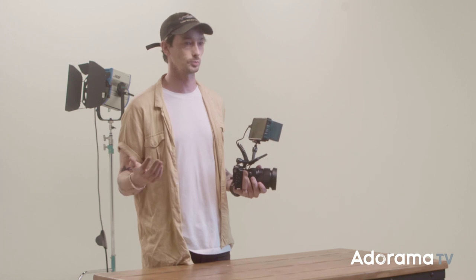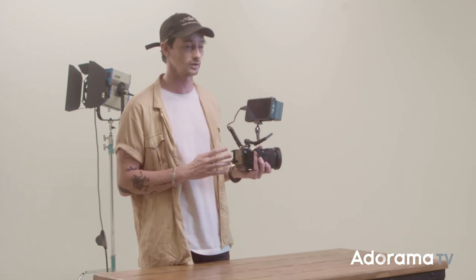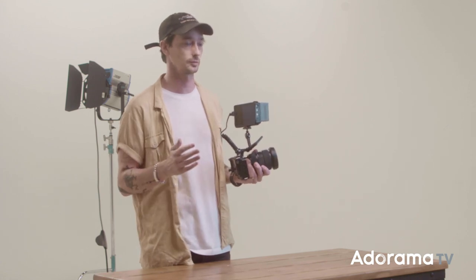The operation of this camera is super familiar — it's basically just like any other one you've ever used. There's a wheel in the back, a wheel in the front, and a high-detail touch screen. If you're afraid to accidentally change the settings by touching it with your hand while shooting, you can easily disable this function.